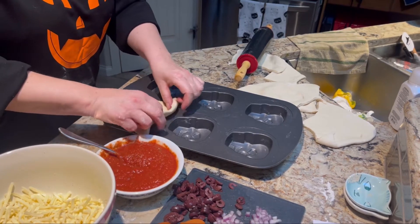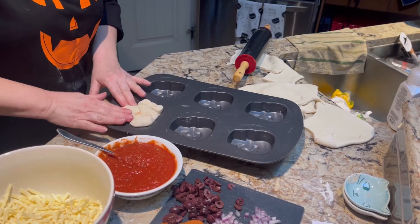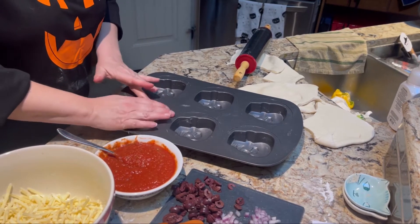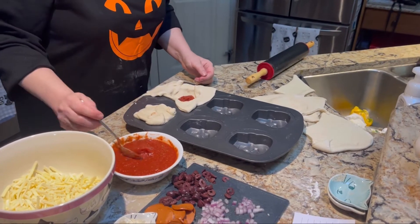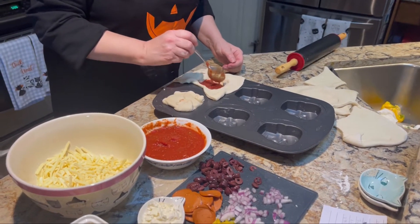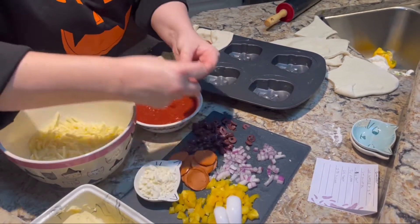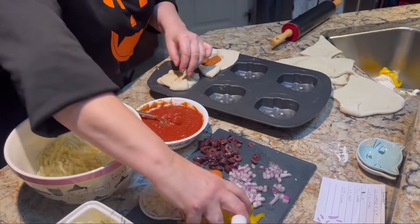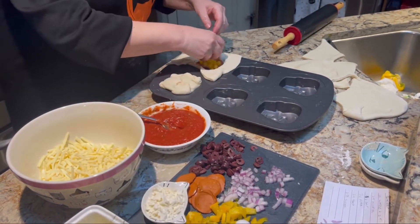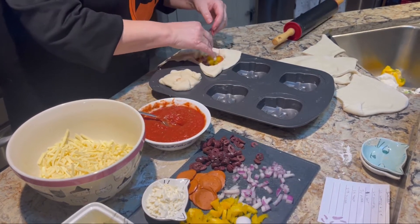You just close it up like this. The left side will not be mine — Carlos doesn't really like feta cheese, so I'm putting feta cheese in mine.